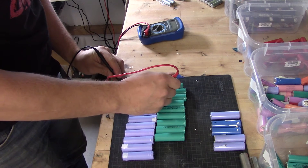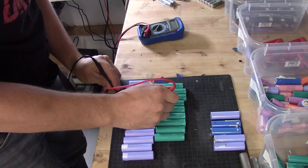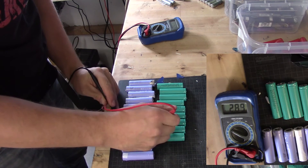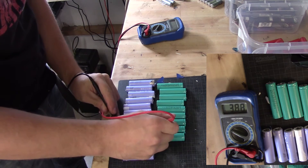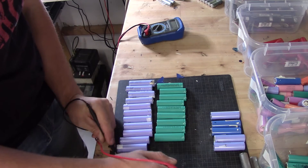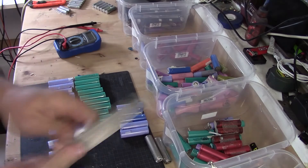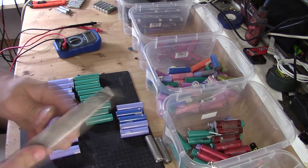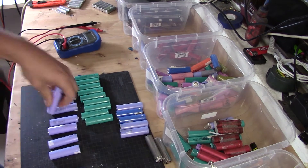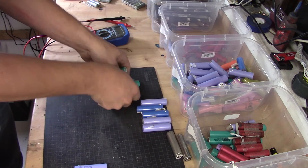Now it is time to measure. I am just quickly measuring them to make sure that they are above one volt, because that is where my charger starts to charge. I will also show you how I quickly file the edges down a little bit if they are too harsh. Don't mind the plastic, because you can buy and cover them with new plastic wraps if needed.